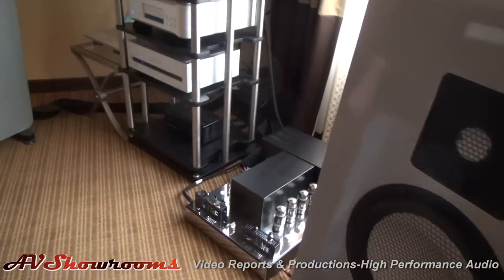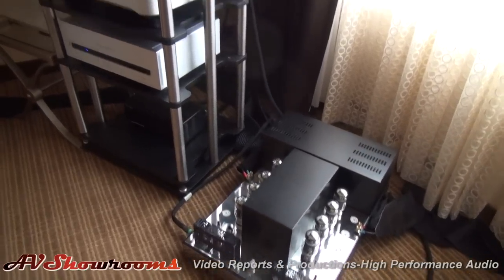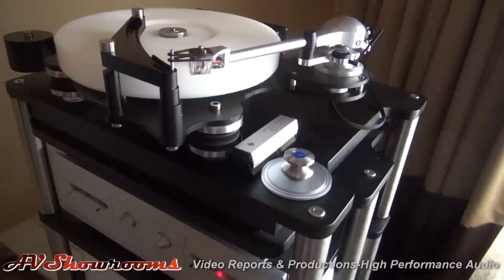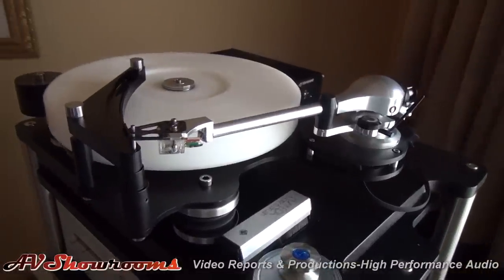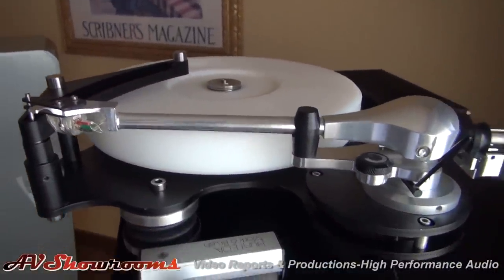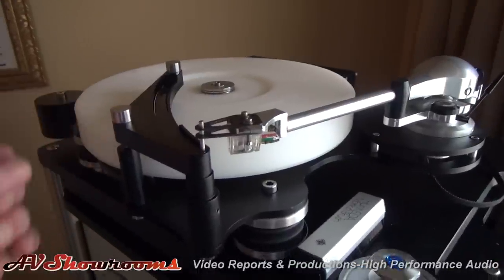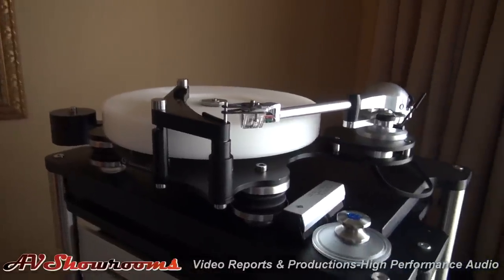We've been listening and the bass has been very, very tight and tuneful and extended. The turntable is the Townsend Rock 7 with a Helios Omega Silver Ruby tonearm, which is their top of the line. I've seen the turntable a couple of times, but the lighting is just really good for it today — it really stands out and the different machine points just kind of pop out at you visually. It's a great looking design and it goes very well on top of the rack.